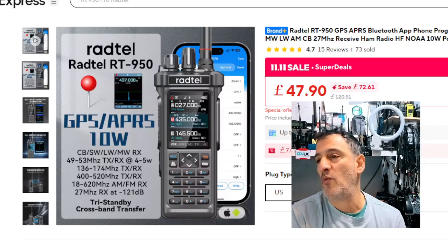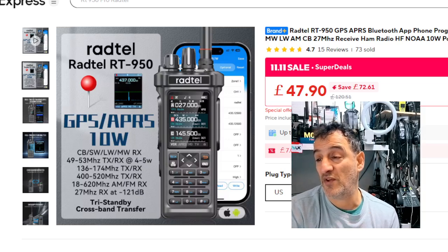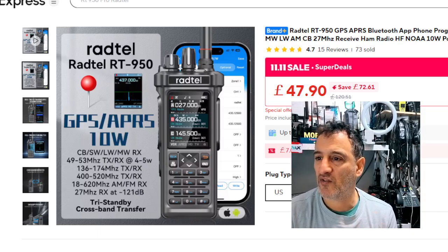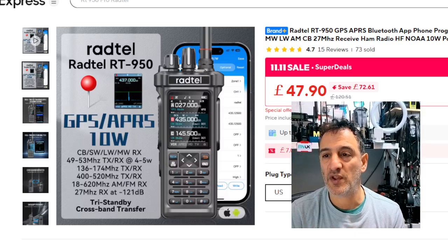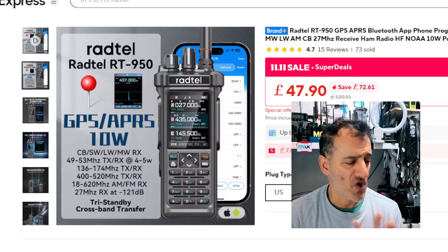£40 for that — wow. We're so lucky to be getting products at these prices. Even if there are a few bugs and a few little things you're not happy with, at this price, enjoy what it does do. It's doing VHF, opening up your repeaters, no problem at all.